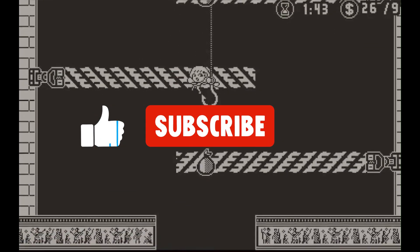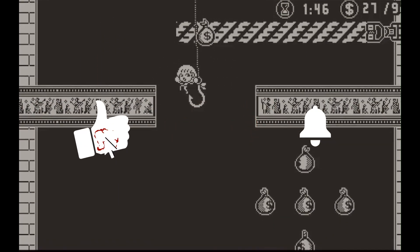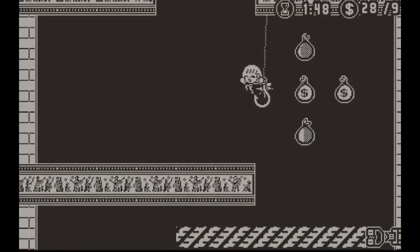I hope you enjoyed that beginner-friendly setup video. If you did, make sure to subscribe to join the Playdate community, and I will see you guys in the next video. Peace.